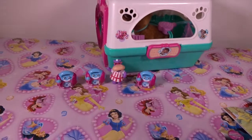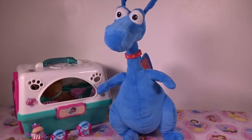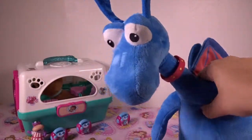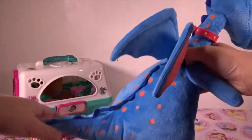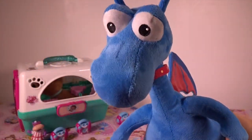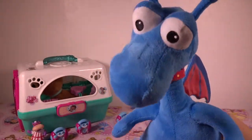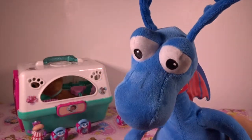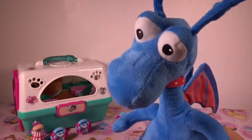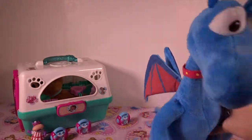And the next toy we have is Doc McStuffins Stuffy. Guys, the last toy we have is Stuffy the Brave Dragon. I was so excited to get Stuffy because I love him. So beautiful, so soft. Of course I'm okay! Would you like to dance? I would love to dance with you too. It doesn't hurt when I move now — I'm so happy!